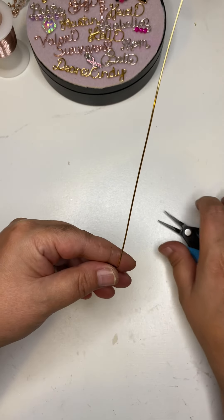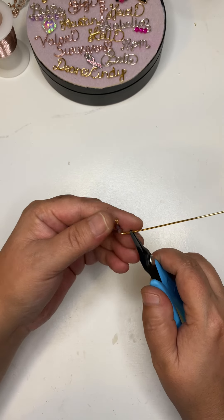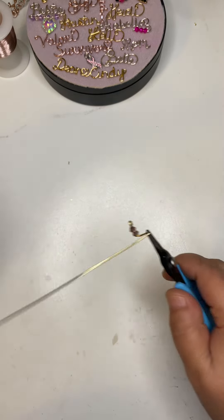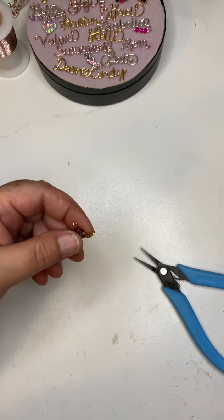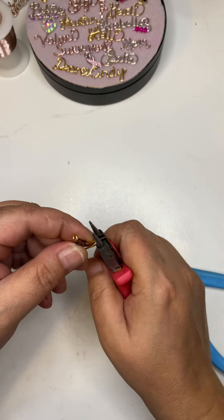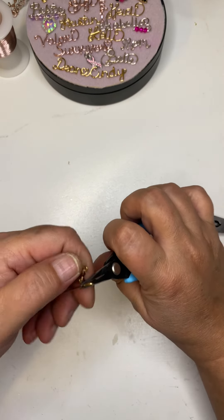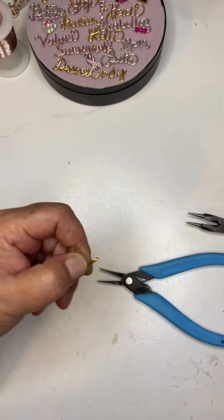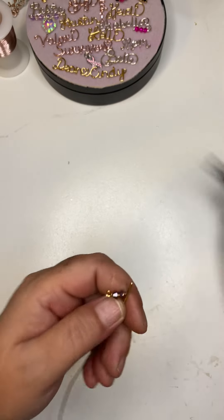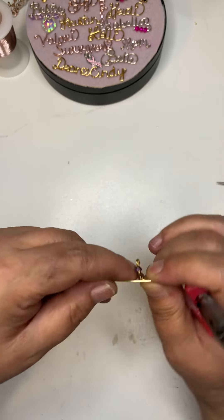Almost up to the bead, I'm gonna bend it off to the side so we have a right angle. Then however wide I want my cross — about right here — I'm gonna fold it on itself just like this and pinch that closed with my round nose pliers, keeping it aligned, one on top of the other.